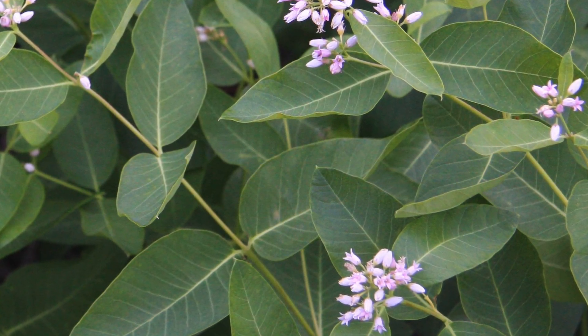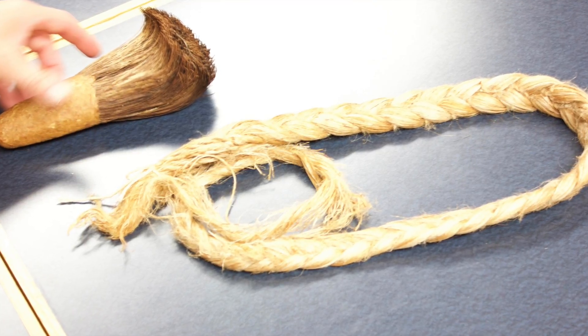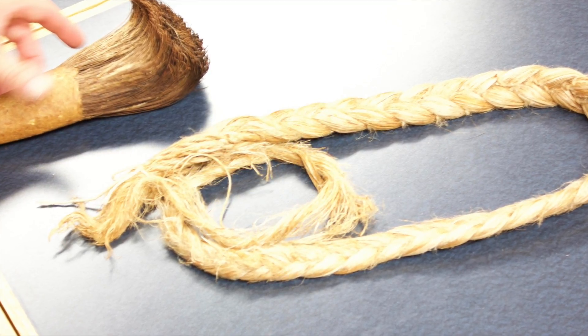It is often used in basketry and rope making for its strength. As well, it does not shrink and maintains its strength even in water.